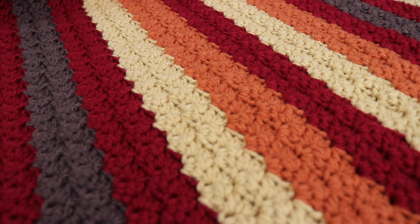Hi everyone and welcome to my channel. My name is Amanda and I'm from amandacrochets.com. In today's tutorial I'm going to show you how to make this beautiful falling leaves throw blanket. This blanket measures 49 inches wide by 61 inches long, making it a perfect throw blanket for the fall season as well as the upcoming winter season. It can really jazz up your living room and put you in the fall festive mood.